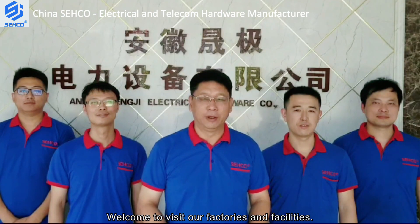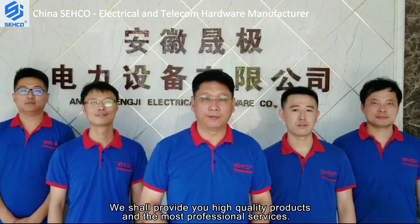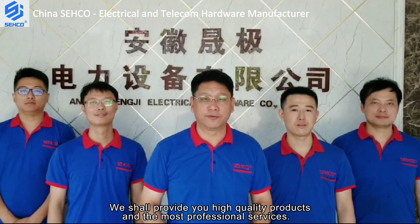Welcome to visit our factories and facilities. We shall provide you with high quality products and the most professional services. Thank you.